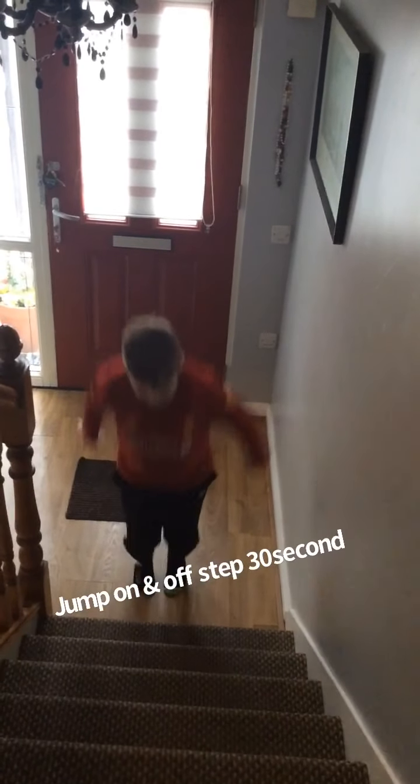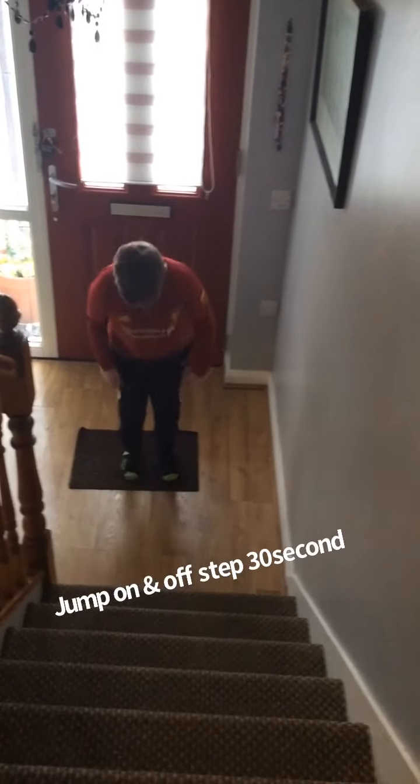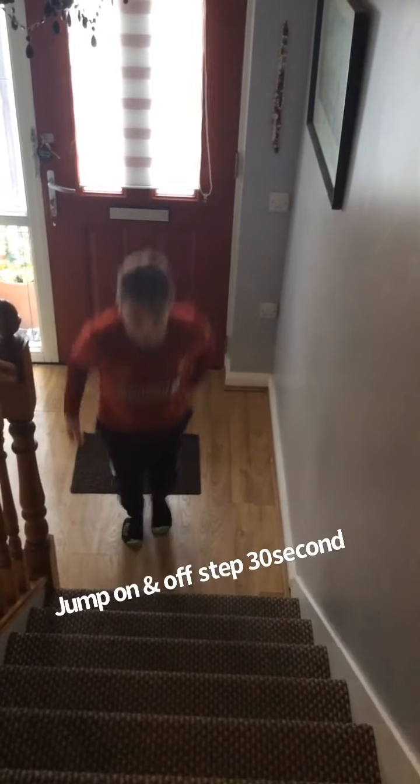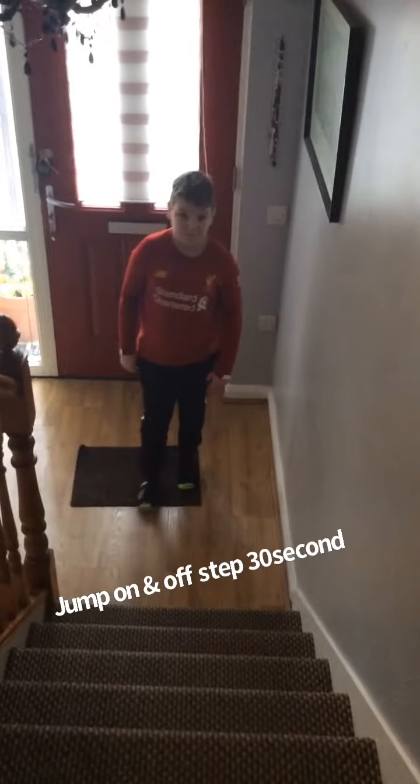Just using the step, jumping up and back down for 30 seconds. Nice and easy, keeping your head up and straight Leon. That's it. Keep the core of your body up and straight. So we're just jumping up and off, and we'll be doing it for 30 seconds.